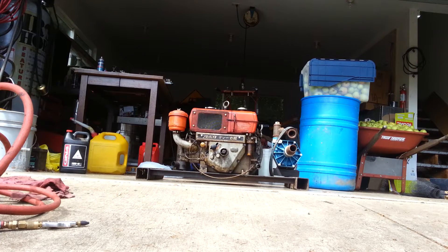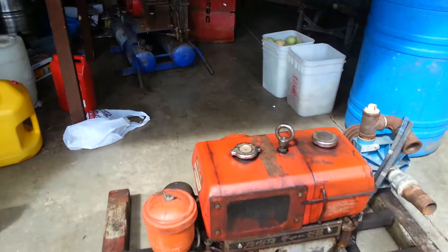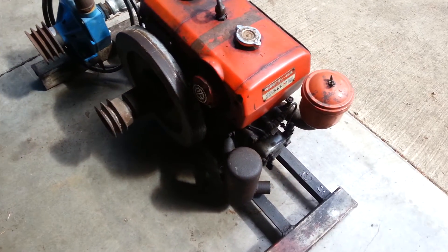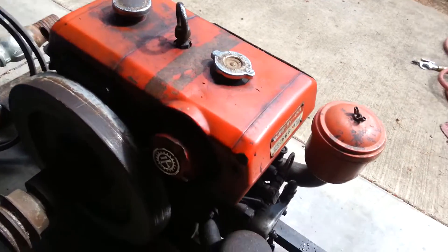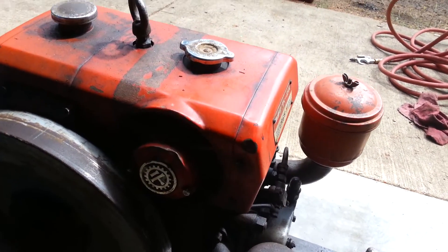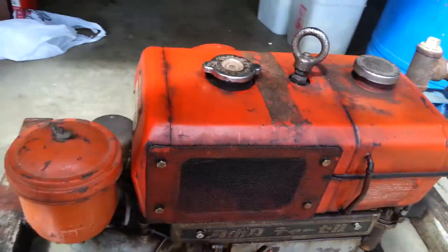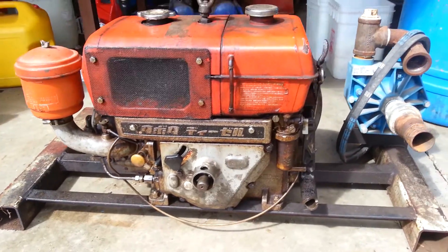Cold start of a Kubota 508cc diesel stationary motor. It's pretty rad. It's got a big flywheel, some belts, water — or not AC — it's got a little fan, you can't see it because of the shadow, but a little radiator, fuel tank combination on top, hand crank to start it.